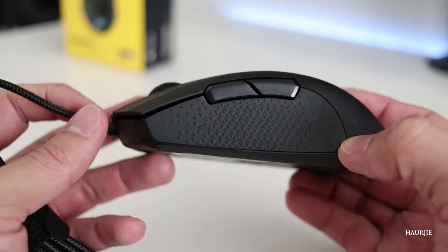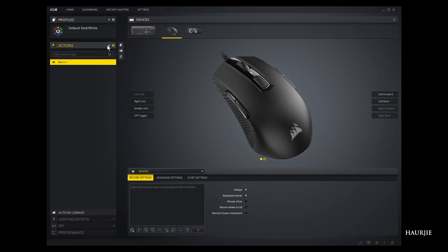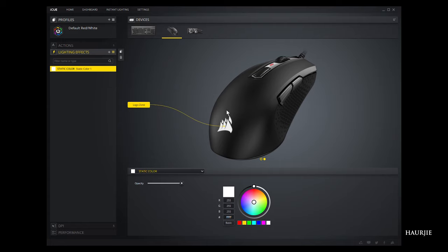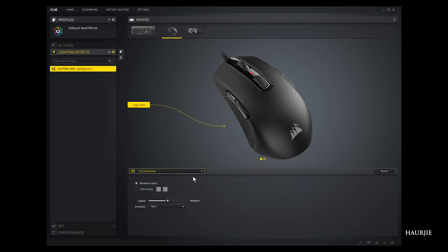This is an ambidextrous mouse for both left and right-handed users. Let's jump into the iCUE software and take a quick look at the options available. First, we have the Actions tab — there are eight programmable buttons for macros, and it allows you to set everything for left or right-handed use. Next we have the Lighting Effects tab, which has only one customizable RGB zone: the Corsair logo where your palm sits. The mouse comes with several effects such as pulse, shift, static, solid, gradient, rainbow wave, and more. You can also change the speed and direction on some options.